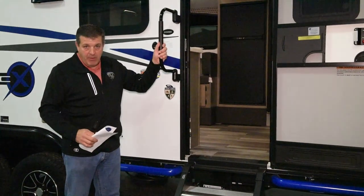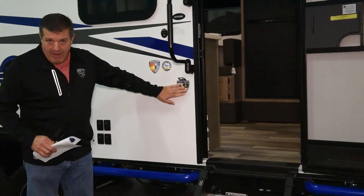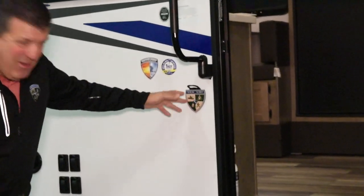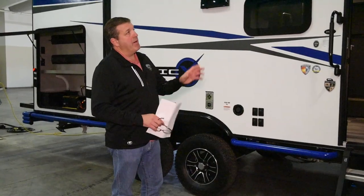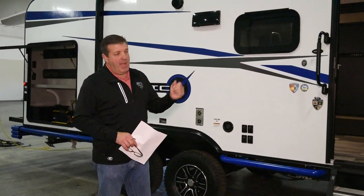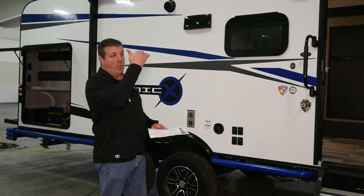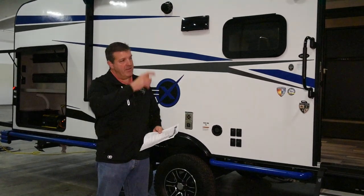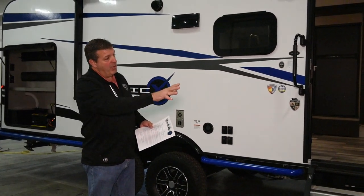Along with the fold-out steps, you also have a nice grab handle to assist getting in and out. And I'd be remiss if I didn't mention the dog tie-out, which appears you may also be able to open a beer bottle with. You have a power awning with automatic rain dump and easy-adjust arms, so if it's raining and you want the water to run one way or the other, it's easy to adjust the pitch of the awning.